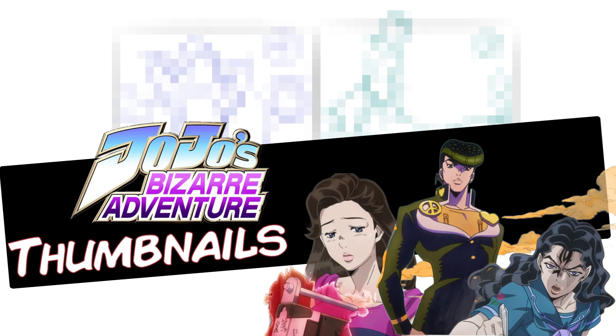Hey guys, Kimbox06 here and we're back with another video. In this video, I'll be showcasing the JoJo themed thumbnail drawings that I have made. I will go over the process, future thumbnail videos, my favorite JoJo character, and my thoughts on Spy X Family.